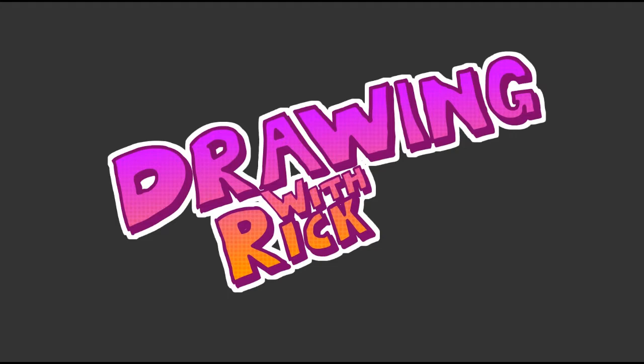Today I'm going to be showing you guys how you can draw. Now I know a few of you may be thinking, Rick, I don't know how to draw, I'm shit at drawing — why are you teaching me how to do something I can't do? Well, if you can write your name on paper, or even write anything on paper, you can draw.